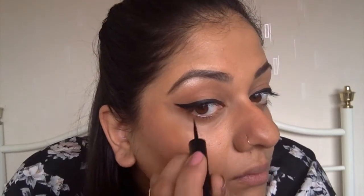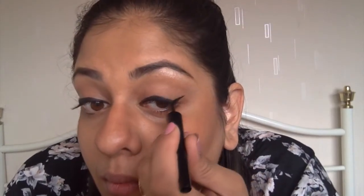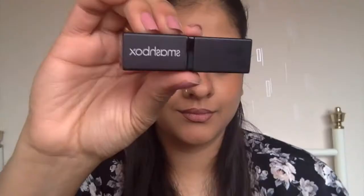Just flicking the eyeliner out at the ends and working mascara into the eyelashes with a double coat, before lining the lips and applying the nude lipstick. And there you have it — my Smashbox BB water no-makeup look. Thanks for watching, guys, and don't forget to subscribe!